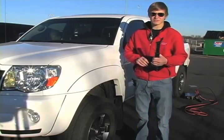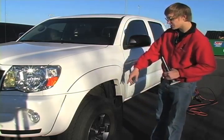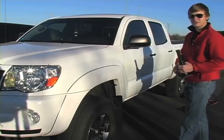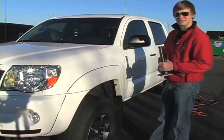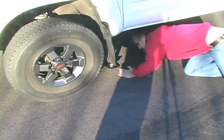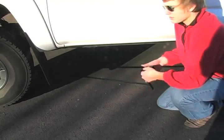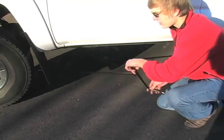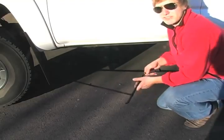You want to get your jack out and get it started. Then you're going to want to put it under the car directly behind the tire, and you want to make sure you put it under the frame, or you're going to have some problems. Once you get your jack under the car, you want to just start cranking it to the right, and give it a little time and you'll be lifting up the car.